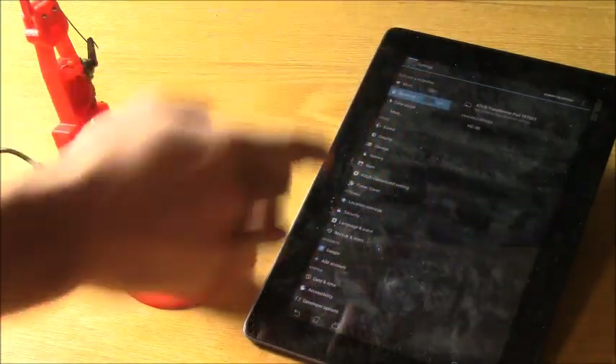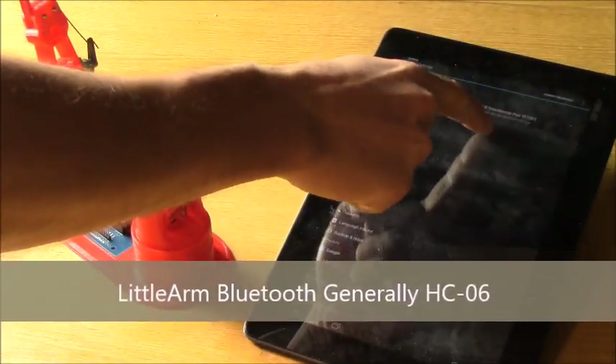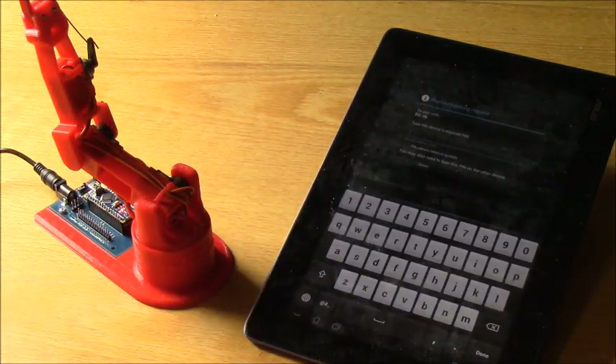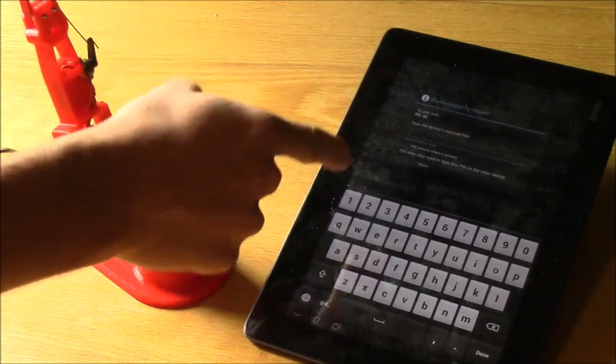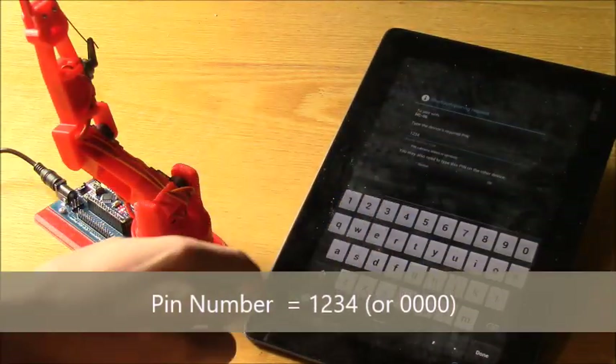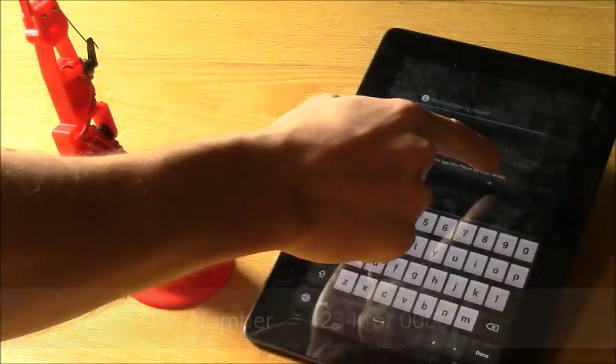Your device name will be HC06, so I'm going to go ahead and select that one since it's the only one I have turned on right now. It's going to ask for a PIN number, and the PIN number is 1234. If that doesn't work, try 0000, but it's generally 1234.